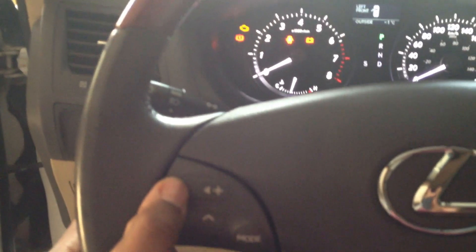It's a very clean installation. The steering wheel controls still work, as you can see — turn it up, turn it down.